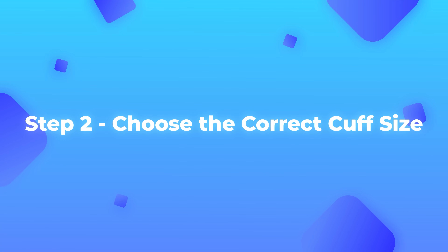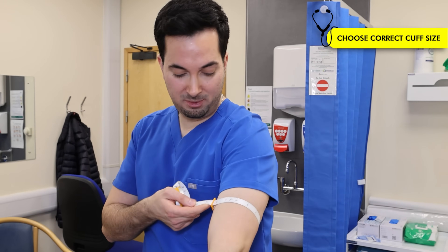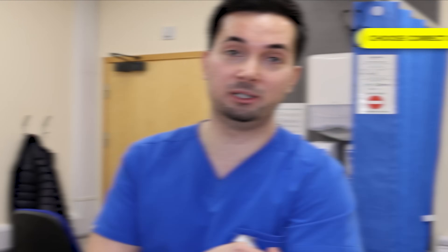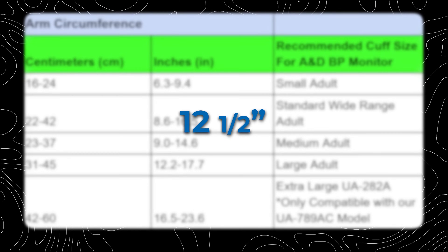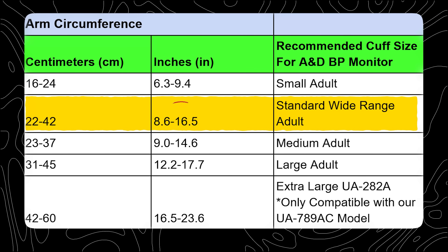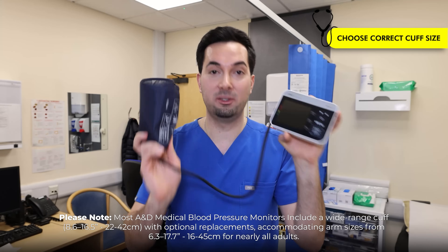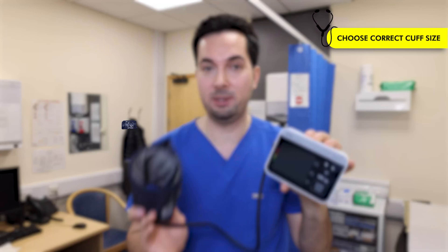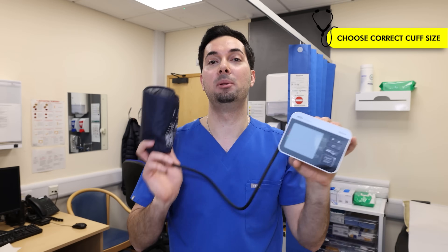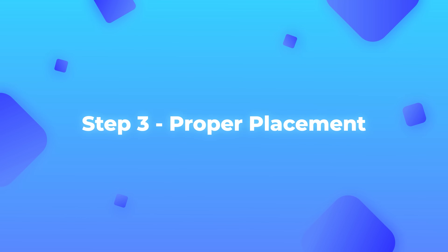Step two: now that you've found your midpoint, measure your arm circumference. Wrap the measuring tape around your arm at that midpoint — my arm is about 12 and a half inches. Looking at the A&D Medical blood pressure cuff table, 12 and a half inches fits the standard wide-range adult cuff, which covers 8.6 to 16.5 inches. Most A&D Medical monitors come with this standard wide-range cuff. Small and large adult cuffs fit other machines, but the extra-large cuff is only compatible with the UA-789AC device.